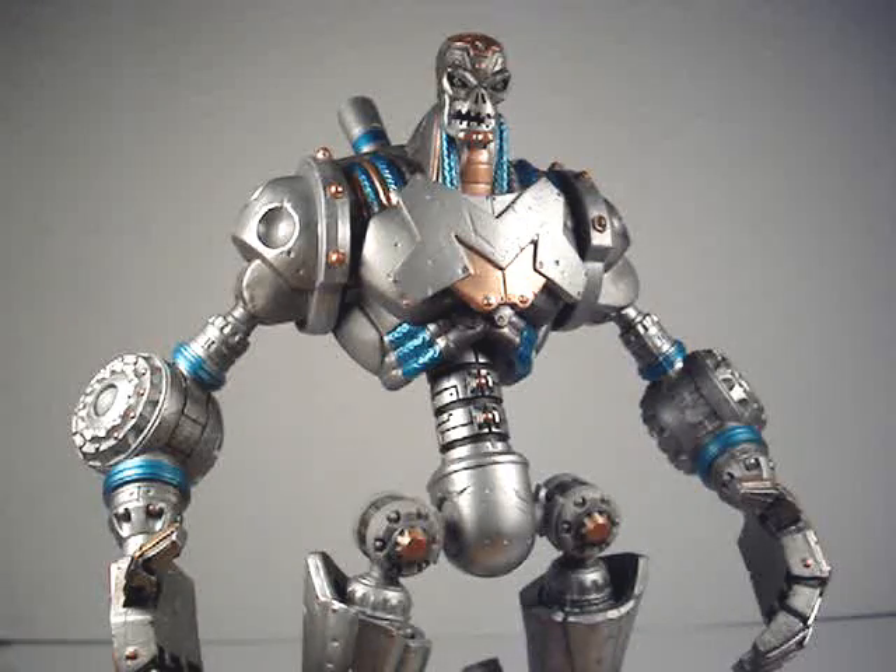Some DC Universe Classics figures — the paint job and quality on them aren't that well done. But most of the Build-A-Figures are. So yeah, that's about it for my review on Metallo. I'd say if you're a big DC Universe Collector fan, this is definitely the Metallo to get. There's also a DC Direct Metallo, but he's nowhere half as good as this one. Alright, thanks for watching.